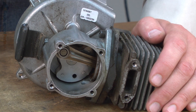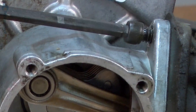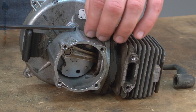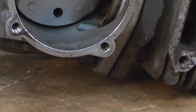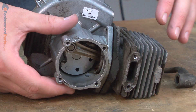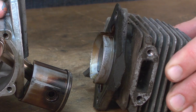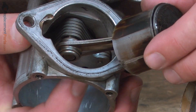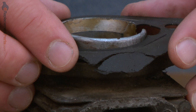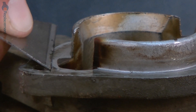Now I'll separate the cylinder from the crankcase — it's secured with two screws. Now I'll remove the cylinder gasket. I'll use a blade to remove any residue left by the gasket.